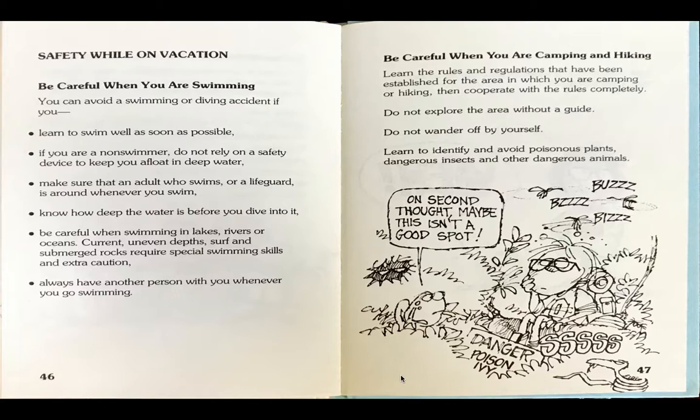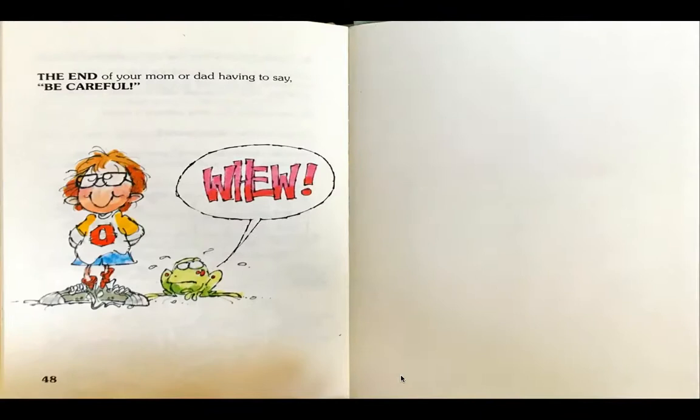Be careful when you are camping and hiking. Learn the rules and regulations that have been established for the area in which you are camping or hiking, then cooperate with the rules completely. Do not explore the area without a guide. Do not wander off by yourself. Learn to identify and avoid poisonous plants, dangerous insects and other dangerous animals. As the boy is in the forest, he sees a dangerous poison ivy sign, and frog says, on second thought, maybe this isn't a good spot.